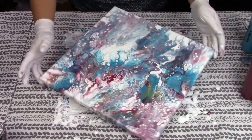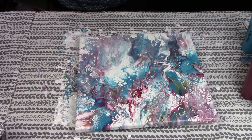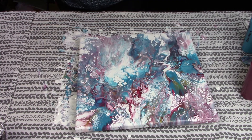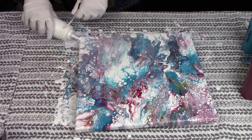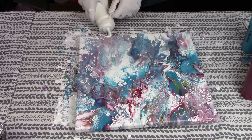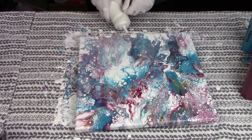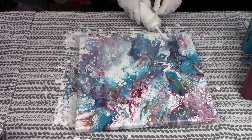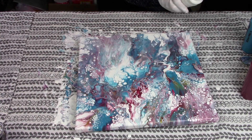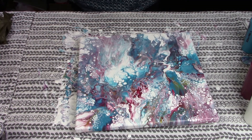I might just pour a little bit of white on this one corner here. It just needs a little bit of white right here. This is just finishing off the edges while it's still flowing and there's lots of movement. I am a very happy camper with that painting.